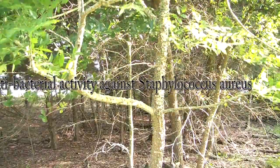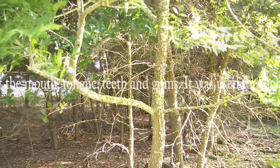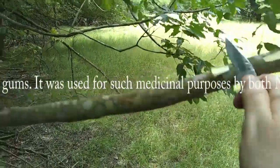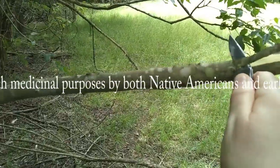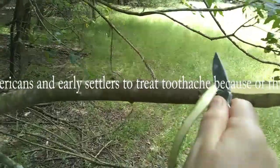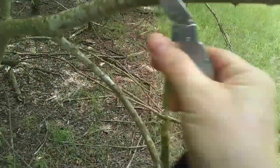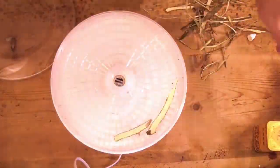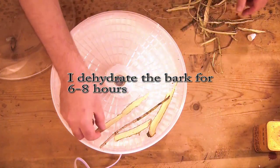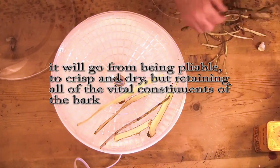Today I'm going to make a cream out of it — not quite a salve — and I'm going to do this by using that bark along with some comfrey and some fantastic oils and butters, along with some camphor and menthol to help with the delivery of the active chemical within the Hercules Club bark to give temporary relief to minor injuries or pains.